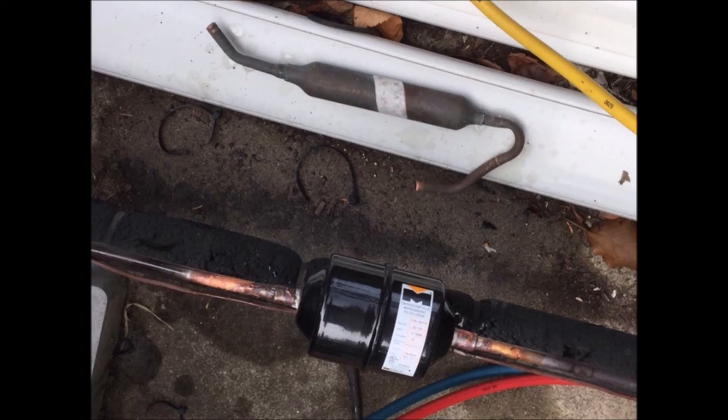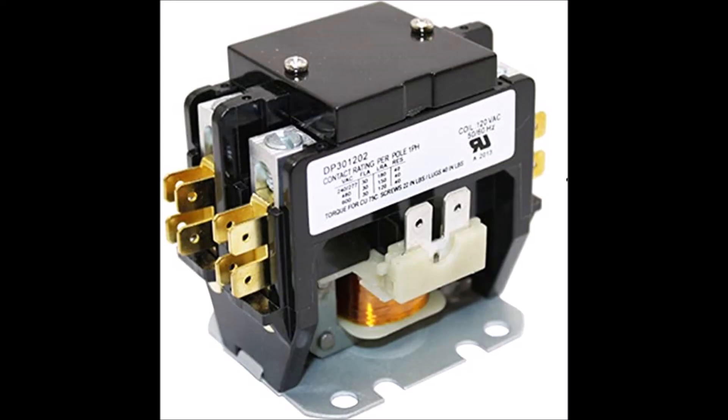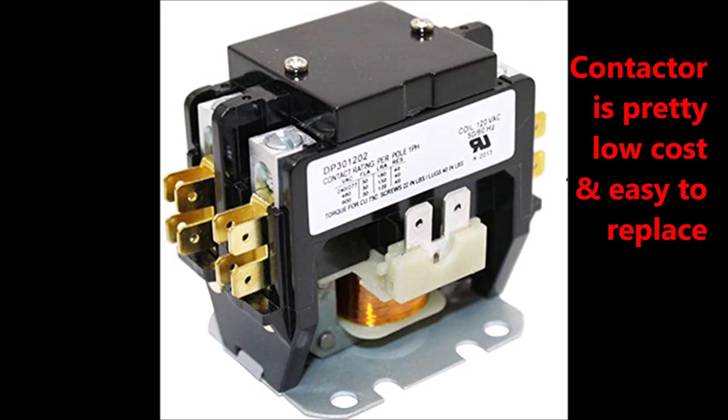So if the compressor in your outdoor condensing unit is short cycling — a couple seconds on, a couple seconds off, continuing to repeat itself — you might have a clogged filter dryer. They're pretty inexpensive to replace. And make sure you replace the contactor while you're at it, because if you've been going through the cycling problem, your contactor is probably shot as well.